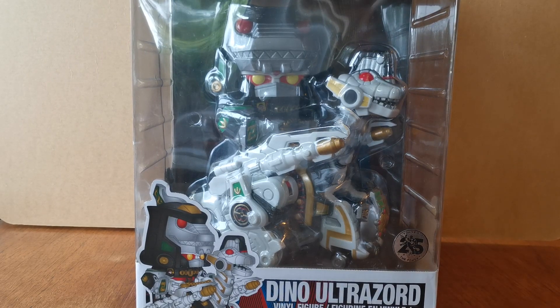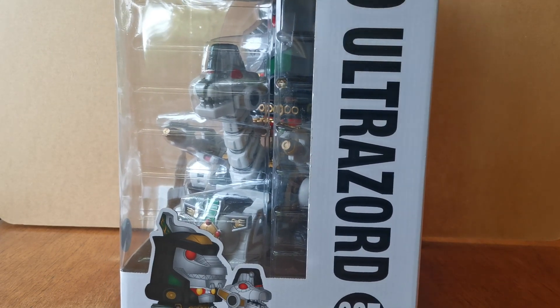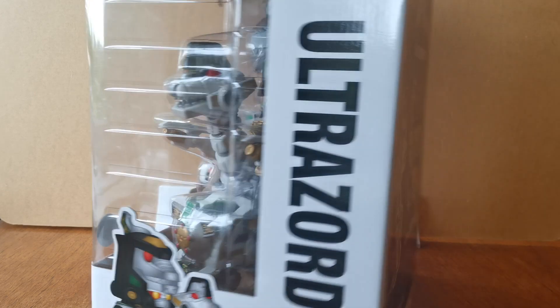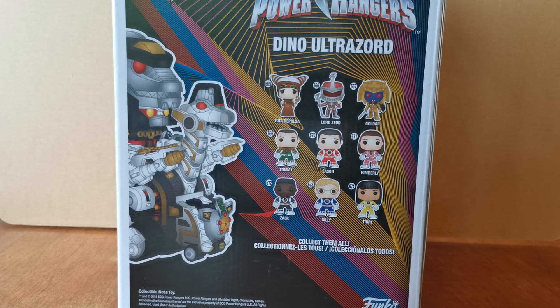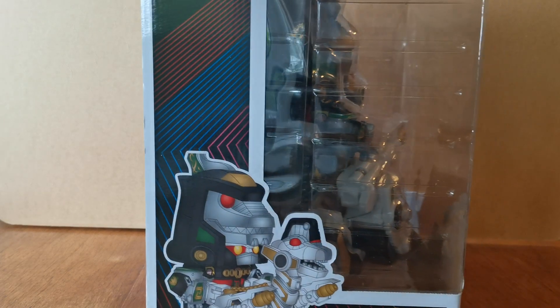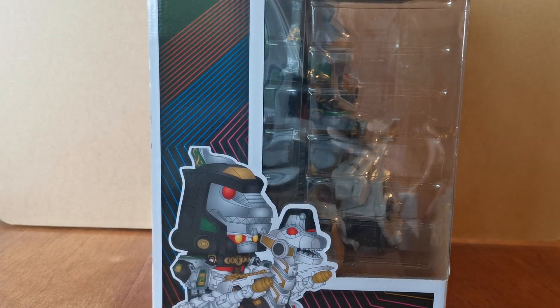He's quite a heavy, weighted figure as well. So this is the Dino Ultrazord number 687. What this is is the Megazord — the original five Rangers' Zords all combined together — with the Green Ranger's Dragonzord being worn as a hat on top of the Megazord. They've also called out the Carrier Zord Titanus to bring the whole thing together. On the back you can see Rita Repulsa, Lord Zed, and Goldar — three villains from the original series — then the six original Rangers all unmasked: Tommy, Jason, Kimberly, Zach, Billy, and Trini. That is of course the original Rangers before the swaps — before Zach became Adam, before Trini became Aisha, and Jason moved into Rocky and such.